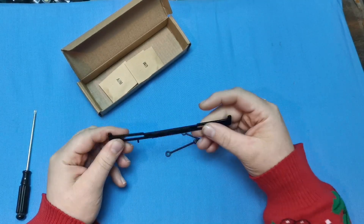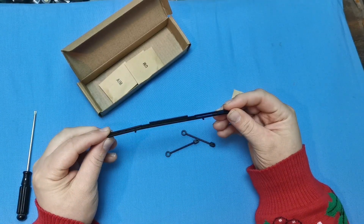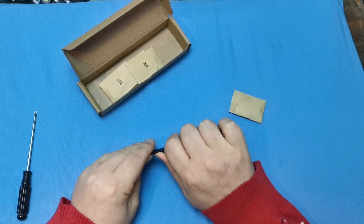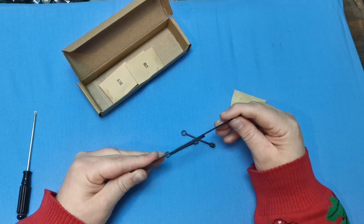We've got this section here — it's die-cast metal. Mine is bent, as you can see, it's not entirely straight. So let's just bend that back out like so.